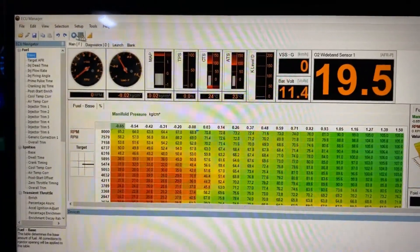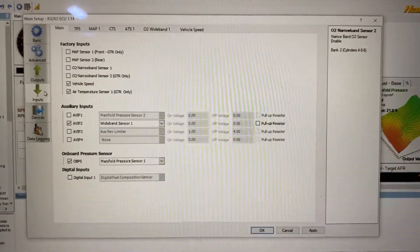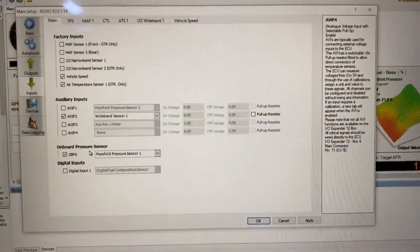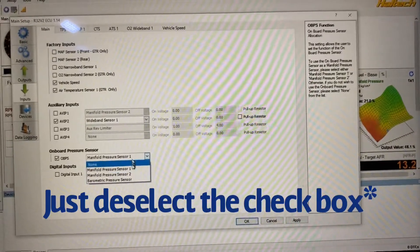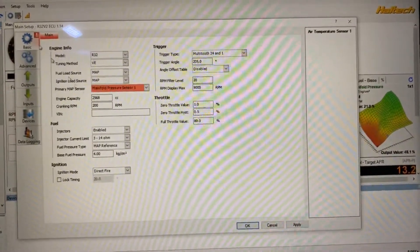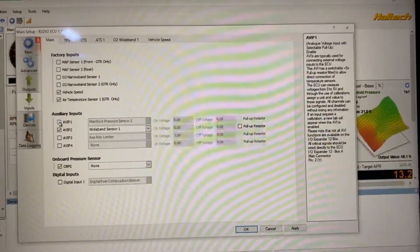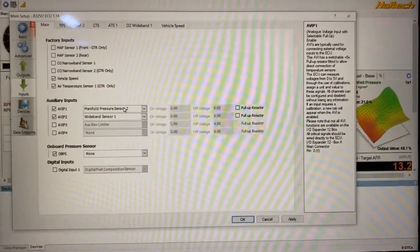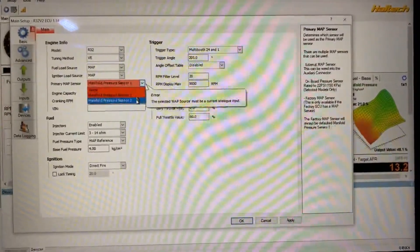First thing I need to do is go into the settings in the ECU software. Once we get our settings open, we go to Inputs, and down here is the option for the onboard pressure sensor. I'm going to select that as None. Now I get a little red asterisk letting me know I don't have a source for the MAP sensor. So back on Inputs, I go to AVPI-1 — which is the connection we used — and activate that as Manifold Pressure Sensor 2. Then I go back to the main settings and change the MAP source to Manifold Pressure Sensor 2. Everything's lined up there.